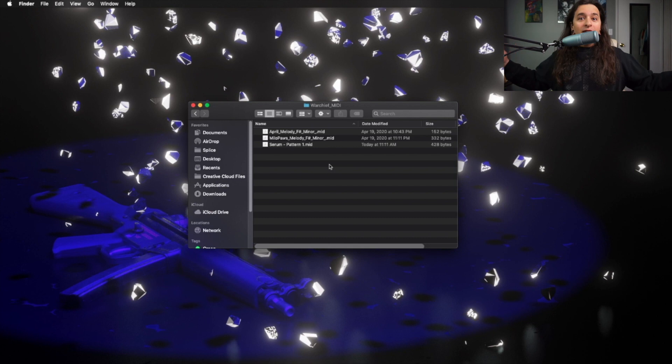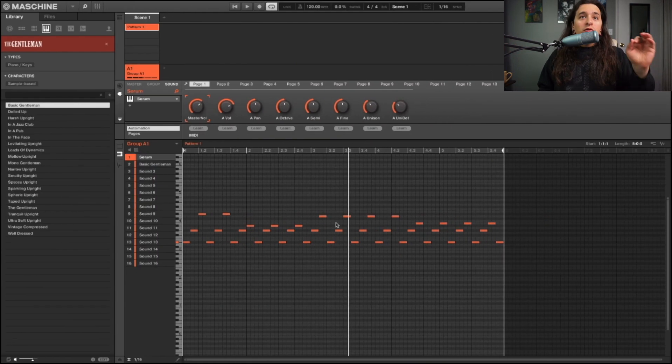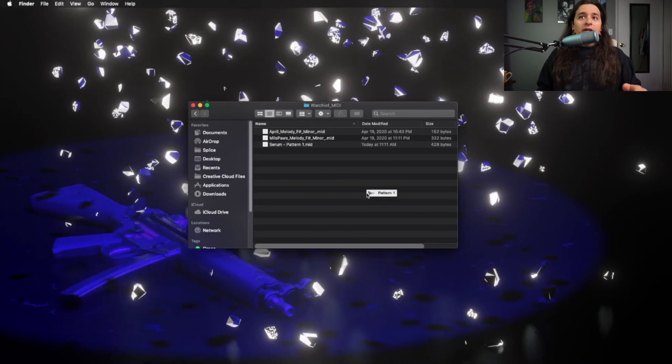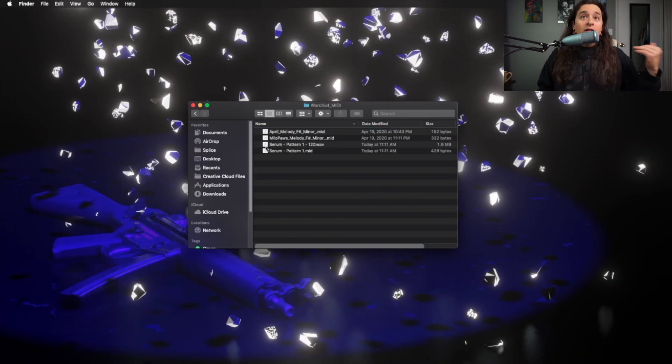That's it, that's all you have to do. And if you want to save that exact sound with all the effects on it, all you have to do is drag the audio version — it'll start exporting, and after it's done exporting it will save the audio version of that. It'll say 'Pattern One 120'.